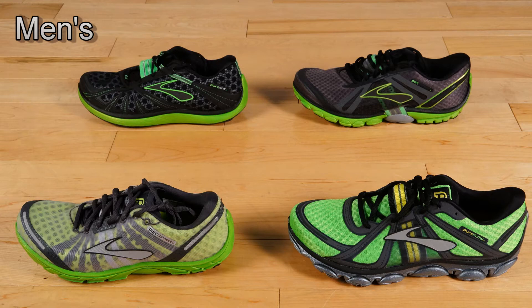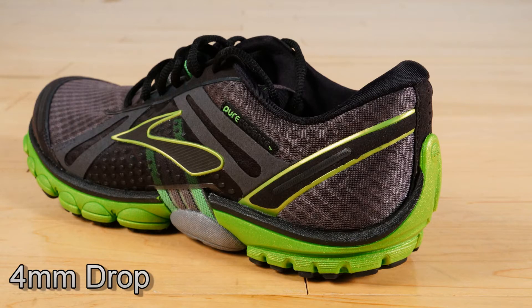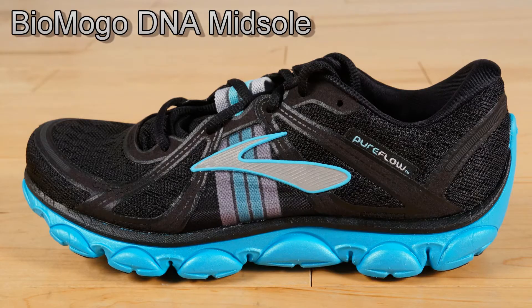All of these shoes have similar features. They have a four millimeter heel-to-toe drop. This allows for a more natural motion foot strike and helps improve running form overall. They all have Brooks BioMogo DNA midsole, which responds to varying speeds of running.